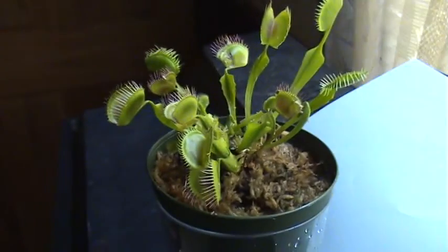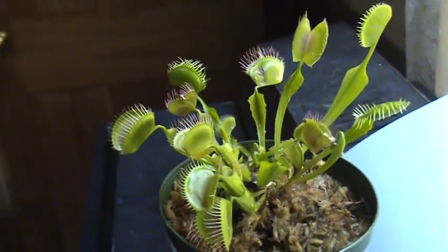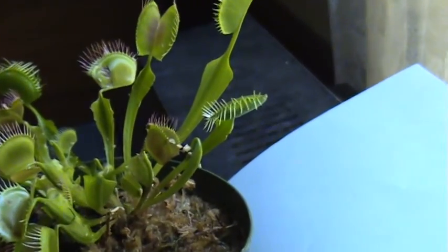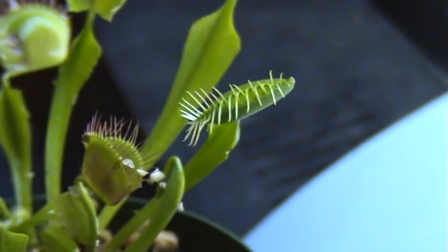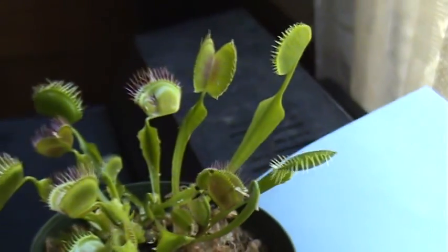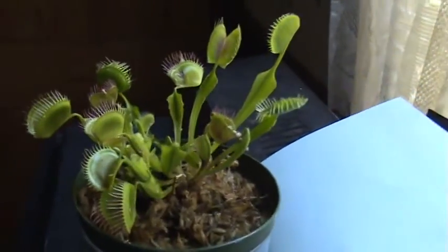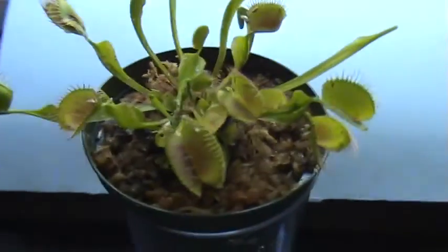Hey guys, Dylan here. Kind of a different kind of video today, but I'd like to show you my Venus flytrap. Hopefully I can catch a video of it actually feeding. We got this trap here closed — it's feeding on an ant right now. There's an ant right inside there and the plant will take in all the nutrients from the insect and then release the exoskeleton that it can't use.